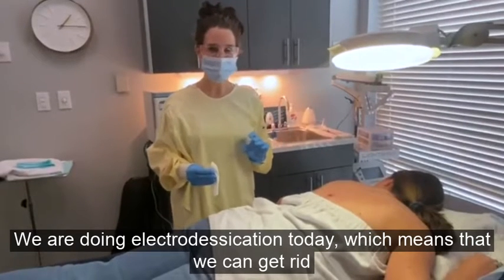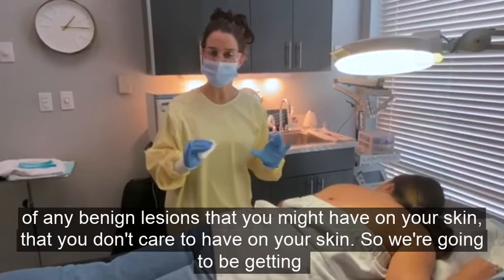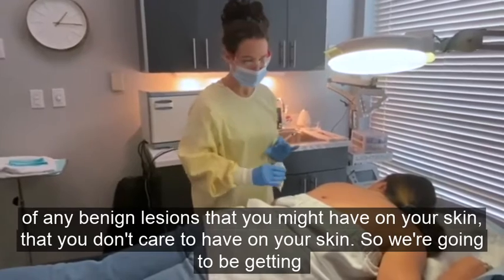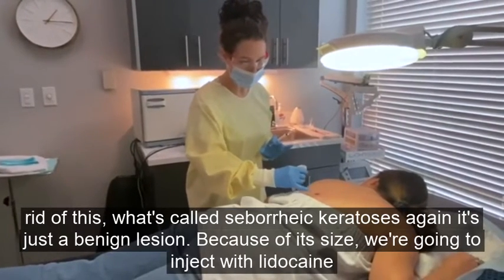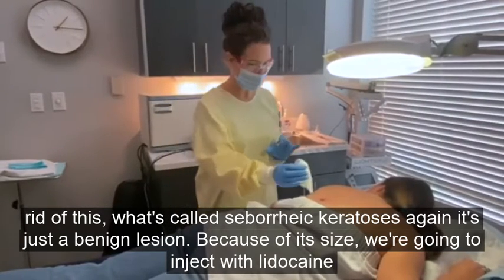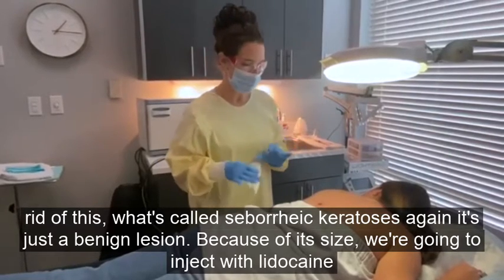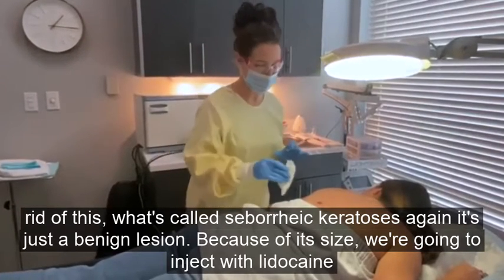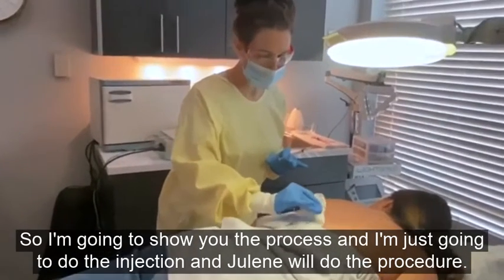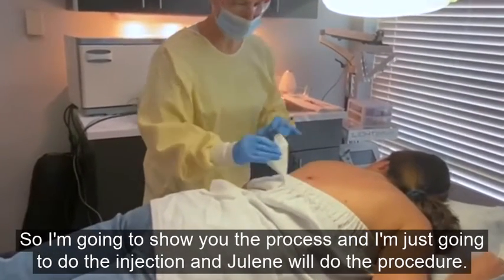We are doing electro desiccation today, which means we can get rid of any benign lesions on your skin. We are going to be getting rid of this seborrheic keratosis — it's a benign lesion, but because of its size, I'm going to inject it with lidocaine. We like to be kind to our patients, so I'll show you the process. Then Julene is going to do the electro desiccation.